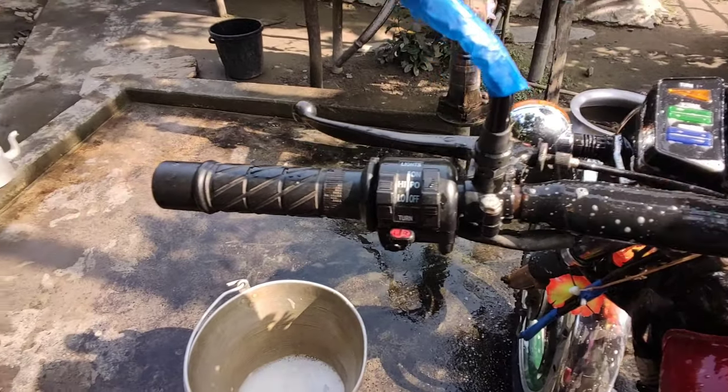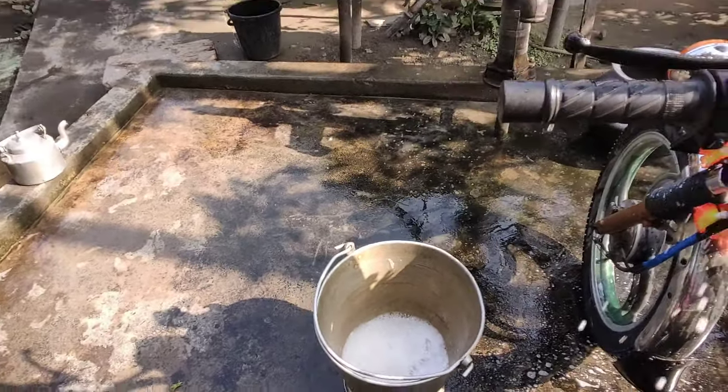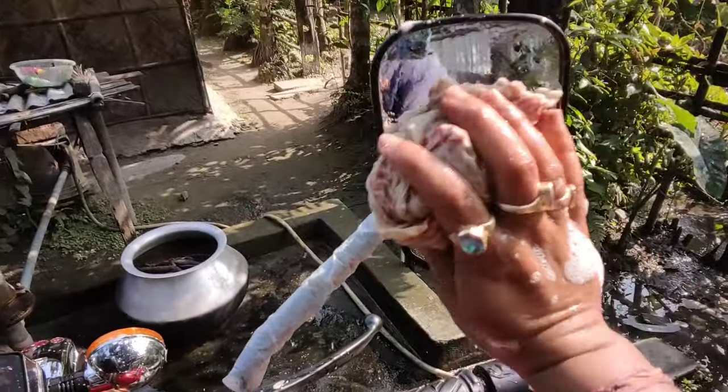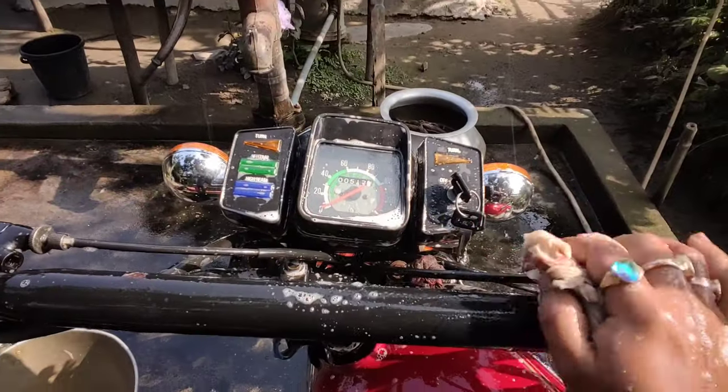So I have put the handlebar on the bullet. This is my RX Jet, but I have not put it on the RX Jet — I have put it on the Avenger, in the same way.